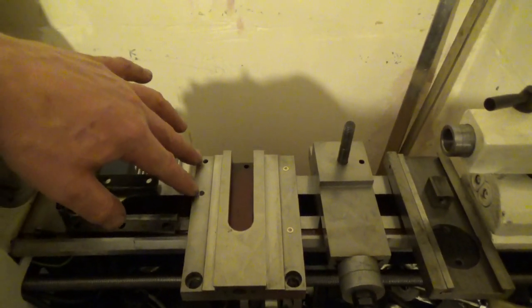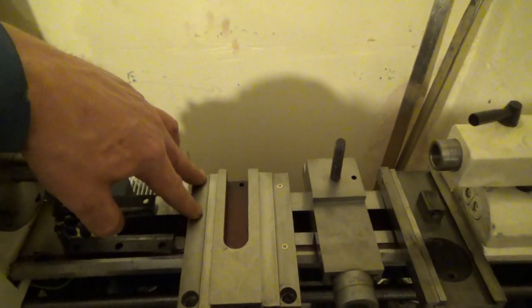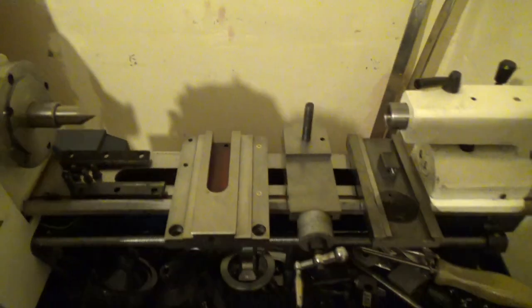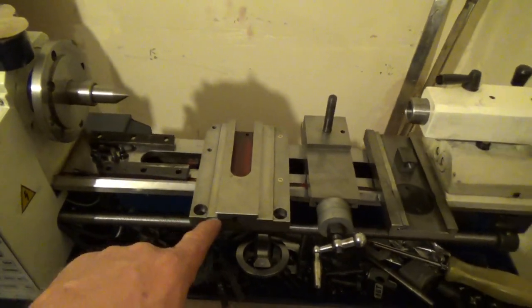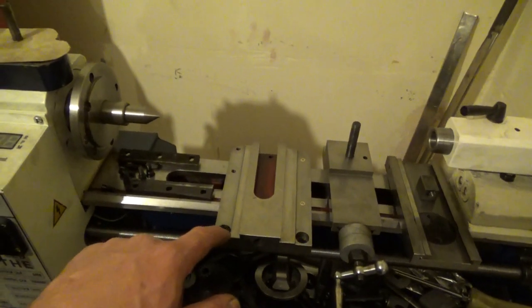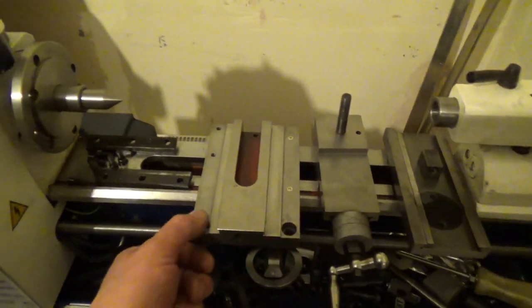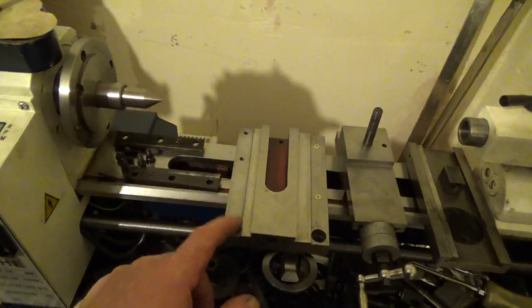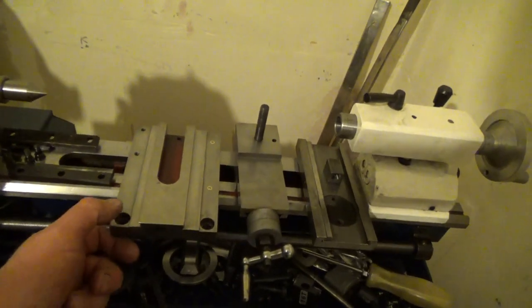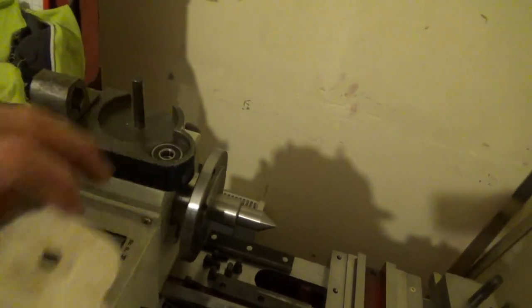I believe these two holes here, which I've cleaned out, were stuffed full of chips. I believe that's where the steady rest bolts on, so I need to put some kind of cover there to stop chips getting in — that's essential. These two bolts that hold the apron to the saddle were also full of chips around the outside. I'm probably going to make some little aluminium plugs, just a slight interference fit, similar to the bearings in the apron.